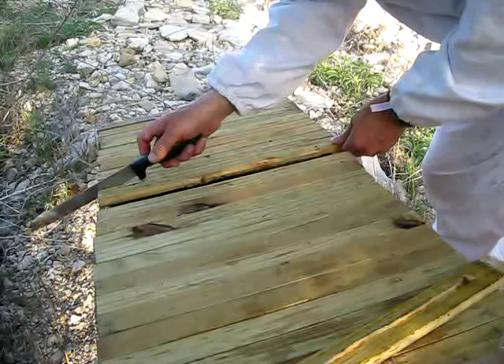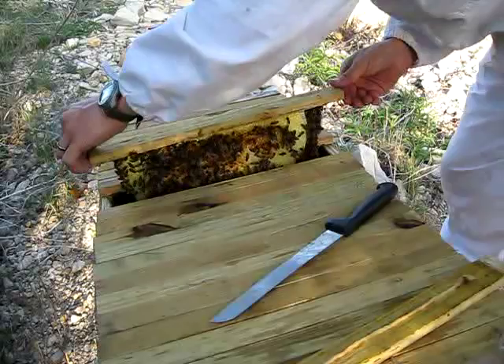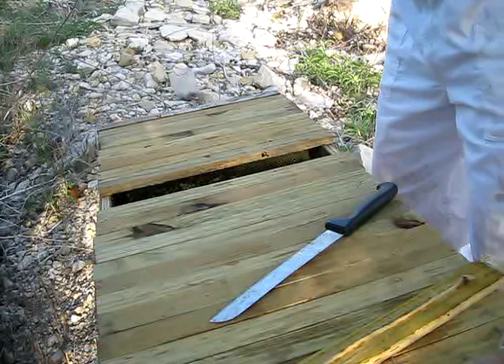No sudden movements. Now bar eight — eight looks like a full comb. A mix of honey and drone cell.